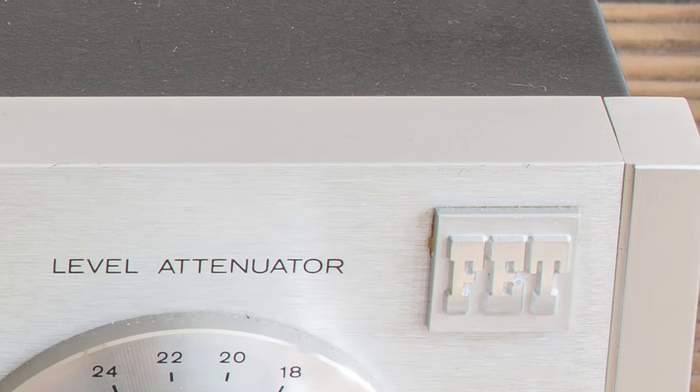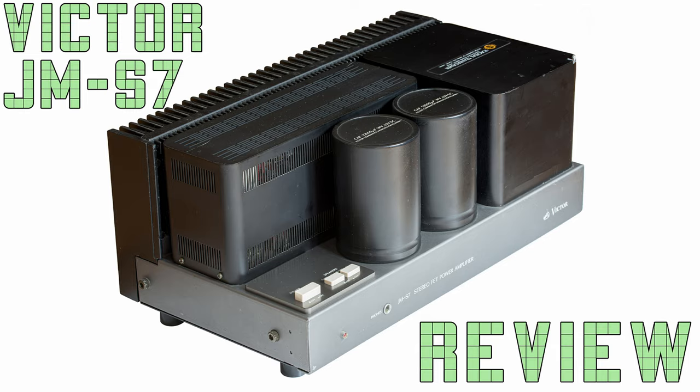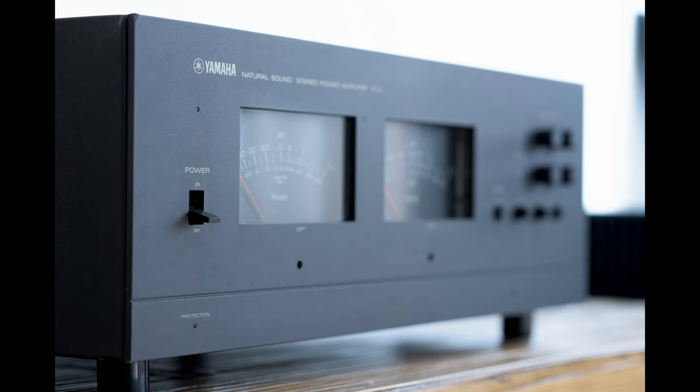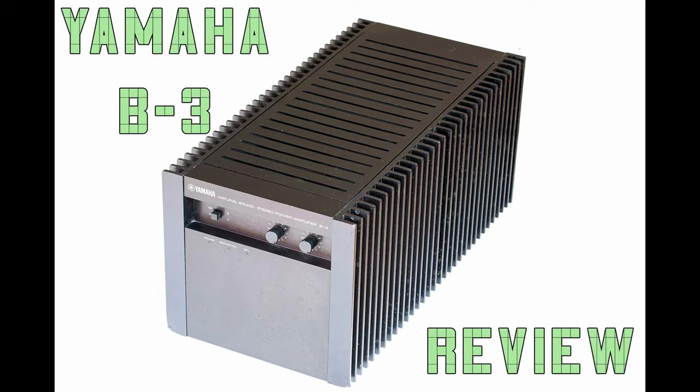Let's start from the beginning — an explanation of what a VFET integrated amplifier is. For those who know or watched my previous reviews, just skip this bit. It may seem like I'm obsessed with the VFET amps. Yeah, maybe I am. But they sound so bloody awesome, I simply can't resist. That of course applies only for the ones I've already tested.